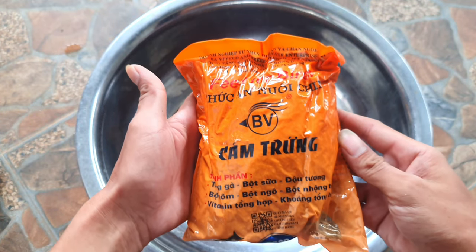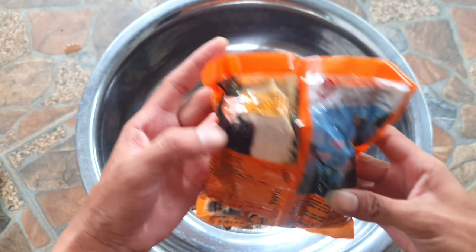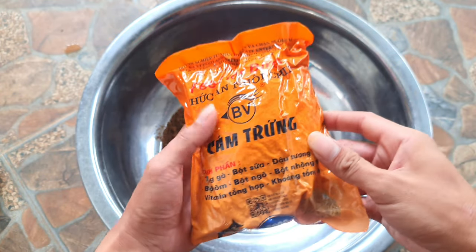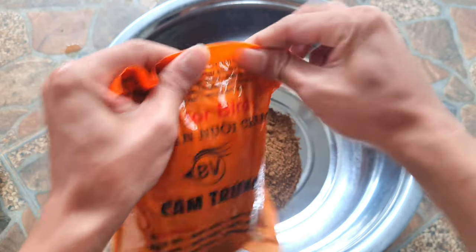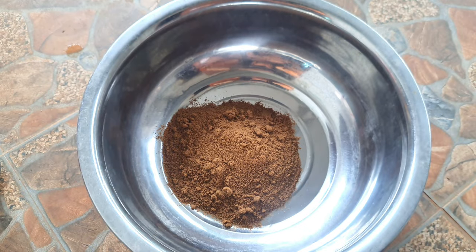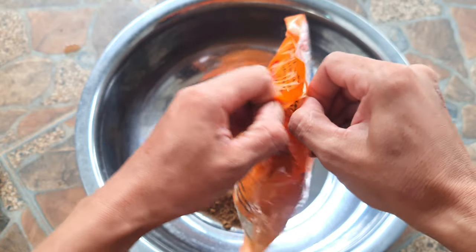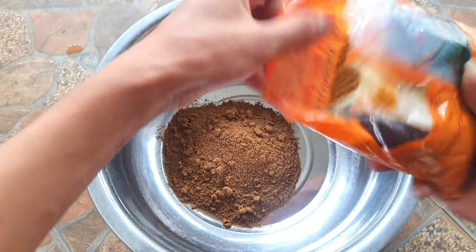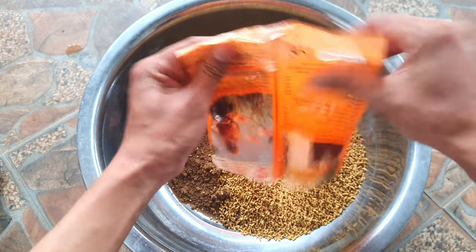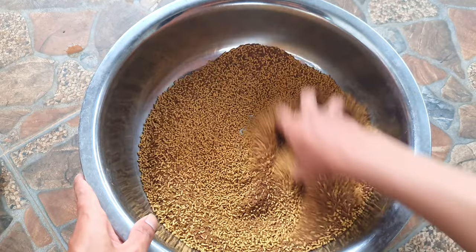Còn đây là cám chim trứng ba vị, có tem nha các bạn. Mình sẽ sử dụng một gói cám chim như thế này. Các bạn dùng tay đảo cho cám cá và cám chim đều với nhau.